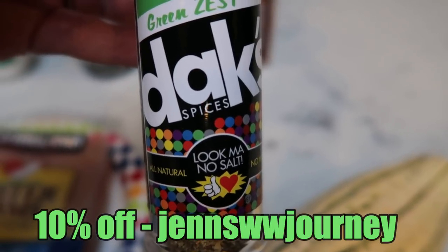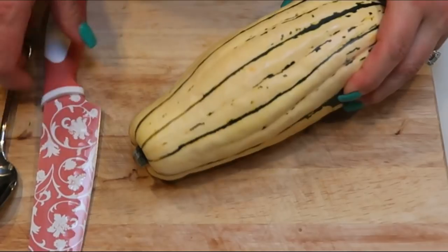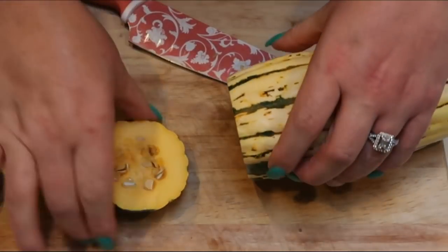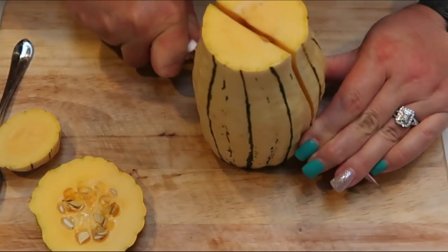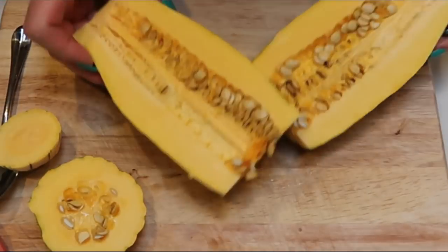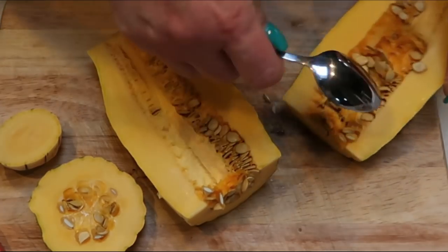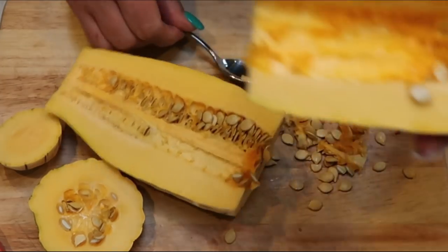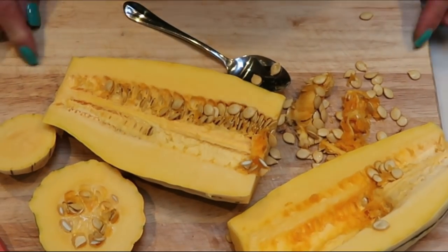I'll be putting some of the green zest on my squash, so let's get started on tonight's dinner. For our delicata squash, all we are going to do is chop the ends off and then chop it lengthwise. It does resemble what you would see if you were to open a pumpkin. I like to slice it lengthwise — it isn't too terribly hard to cut, and the great part is you don't have to peel delicata squash. Once you cut it open, you can see the seeds. Just take a spoon and remove the seeds, then slice into half-moons and get it ready for the air fryer. I'm also going to be cutting my chicken as well.